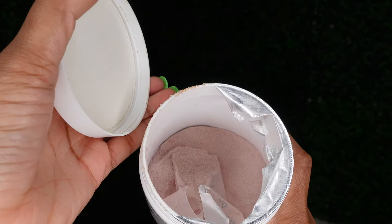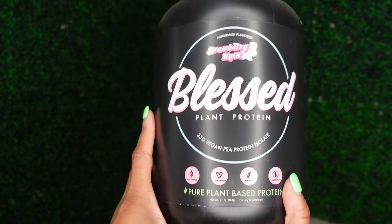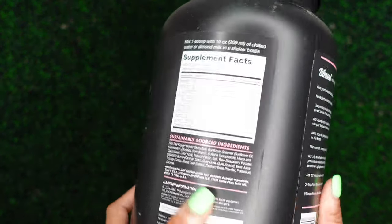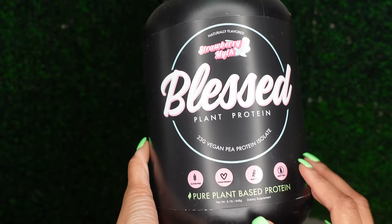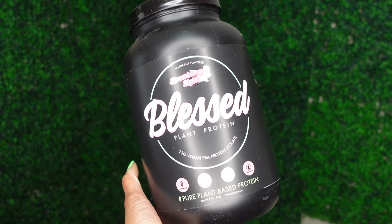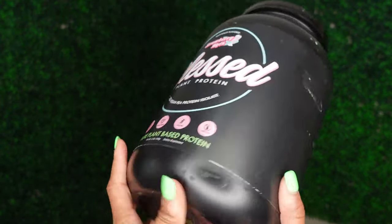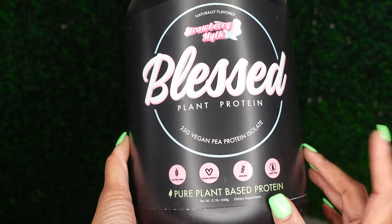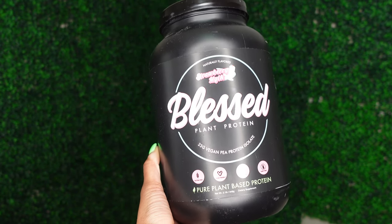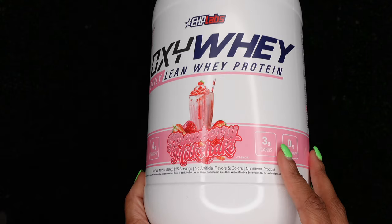The fat burner tastes good as well, and I take it in the morning before I work out. This last one is also a protein powder from EHP Labs — this is the one I told y'all in my last video is so disgusting. I do not like this one. The only reason it's so disgusting is because it's gritty. This is the Strawberry Milk Blessed Plant Protein Vegan Protein Isolate — it's a vegan-based protein. It didn't matter what I did — whether I shook it up very well or not, it was just too gritty. I'd be gagging trying to drink it. The flavor isn't nasty, it's just gritty, and I don't do the gritty. Y'all might like it, I'm not telling anybody not to get it, I just personally prefer the OxyWay Protein or the Strawberry Cheesecake flavor.